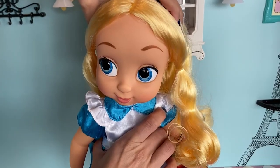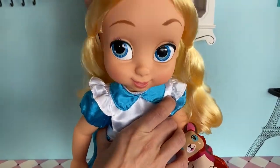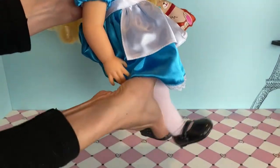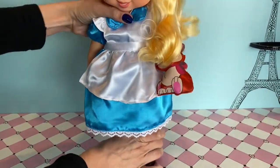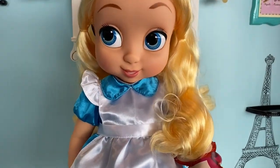Let's go on to her movement. She has movement at the head, at the shoulders, and at the hips. This allows your doll to stand in a very sturdy position, but it doesn't leave it with very much poseability.